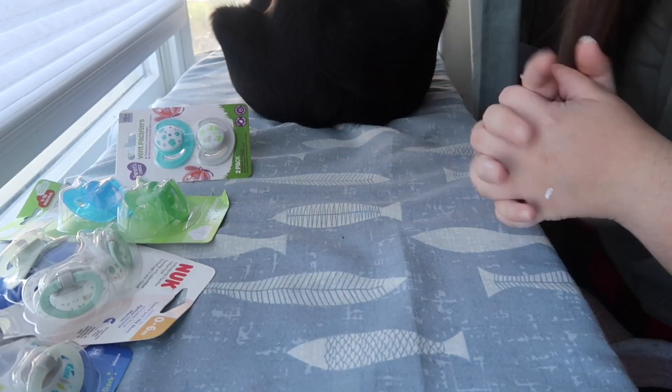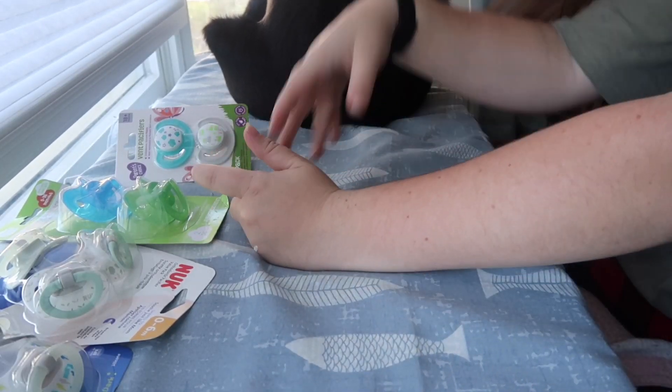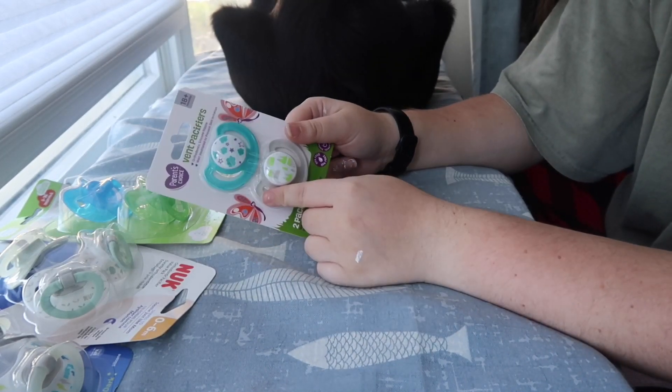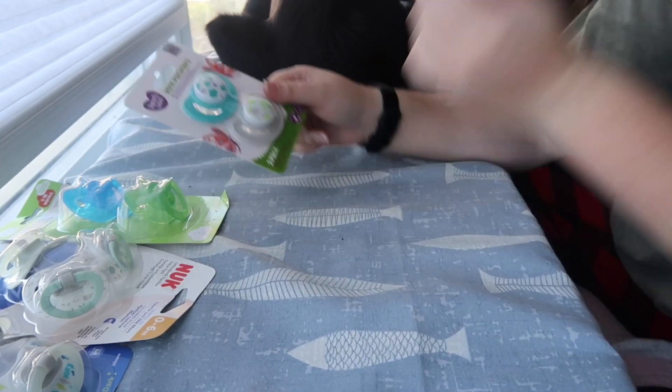Hi guys, welcome back to Three Little Babies. Today our video is going to be about how to make a regular pacifier into a magnetic reborn pacifier.